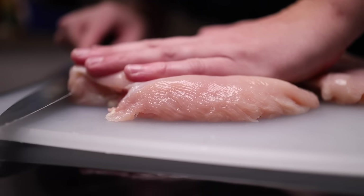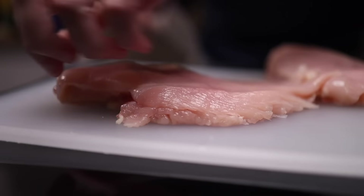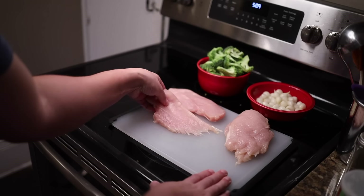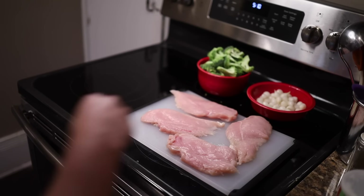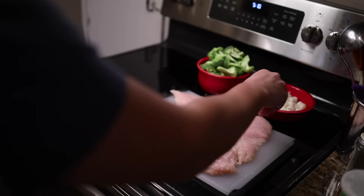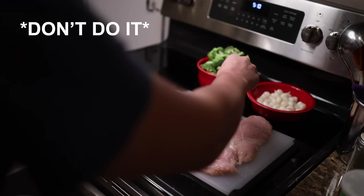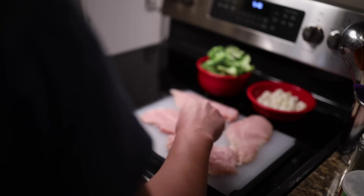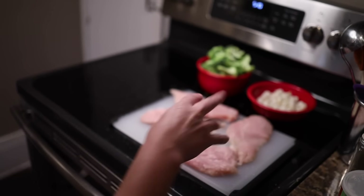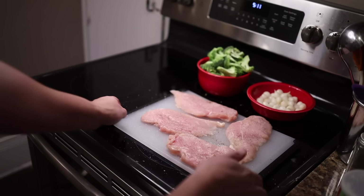Get your eye right down level with the chicken and you can see pretty clearly if you're getting it right. Now, for the sake of demonstration, I'm going to do something that I do not recommend. I do not think that you should season the chicken. The internet freaks out whenever I don't season something, so fine — I'll season these with salt and pepper, at least this side for now. Same amount of salt as I would use if I was gonna eat these plain. I'll do it because the orthodoxy says so, but not because I think it's a good idea.